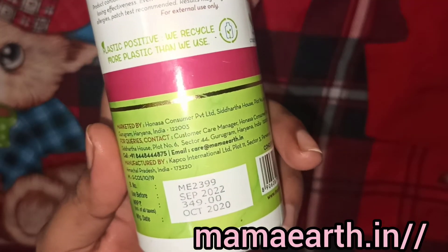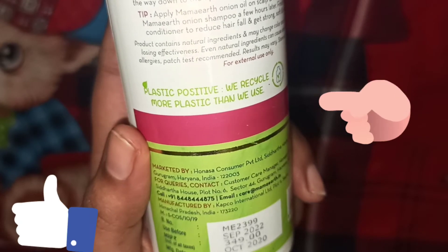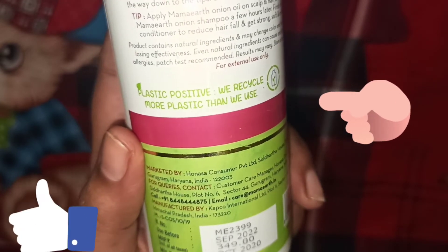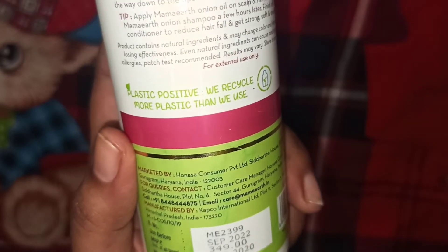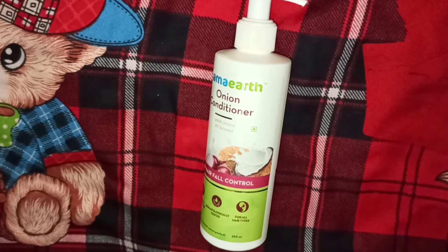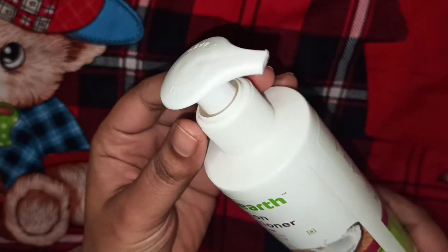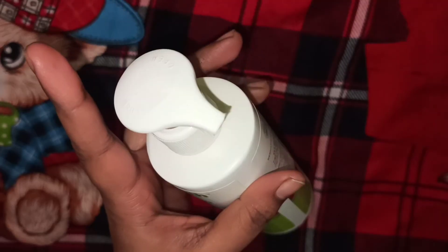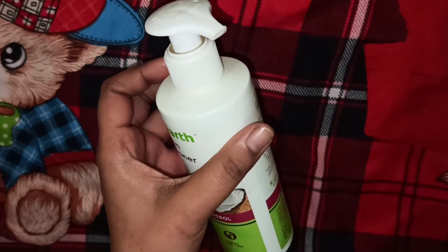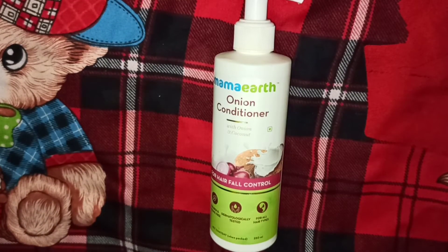Its shelf life is 2 years. Mamaearth is a positive plastic brand, which means they recover plastic from the environment — that is a good thing. If you talk about travel-friendliness, you can easily carry it. The packaging is pump packaging, which is very convenient.